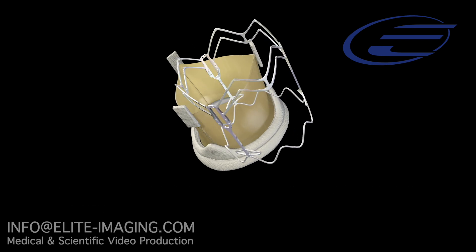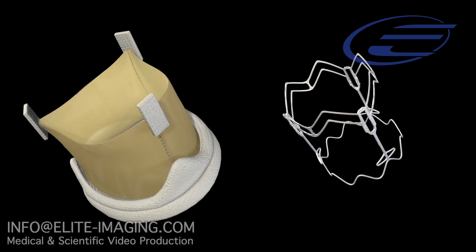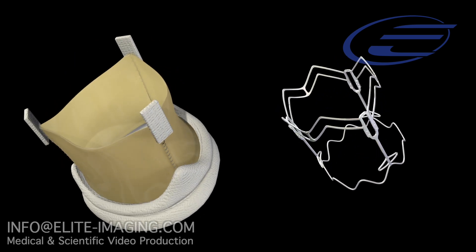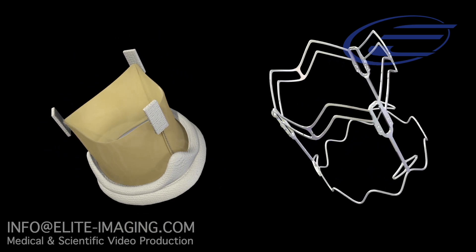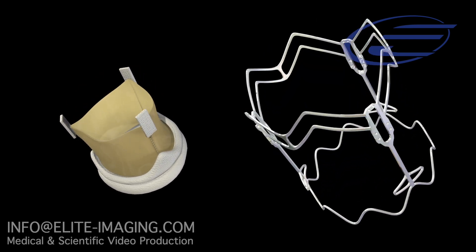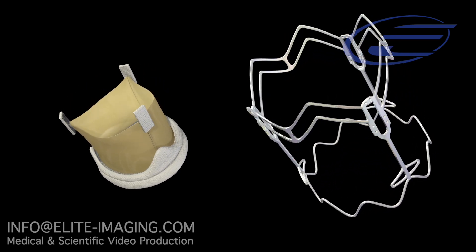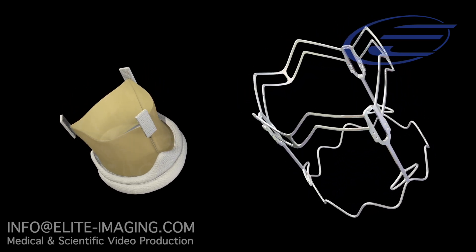3F Enable consists of a 3F aortic bioprosthesis assembled from three equal sections of equine pericardium mounted within a self-expanding nitinol frame covered with polyester fabric on the inflow aspect. Nitinol, a metal alloy of nickel and titanium, has unique memory properties that contribute to the fixation of the device.